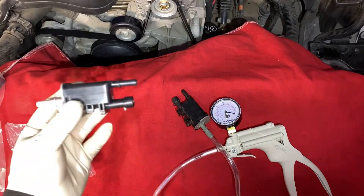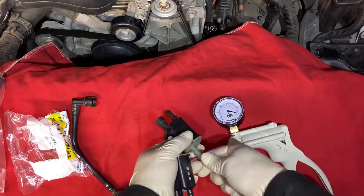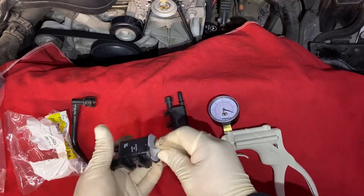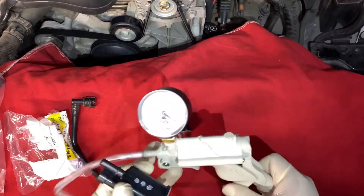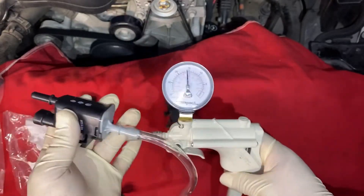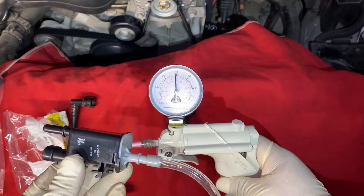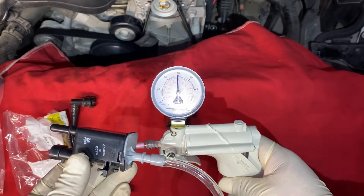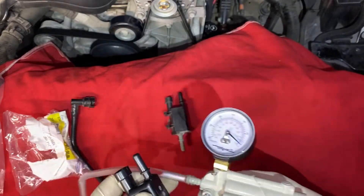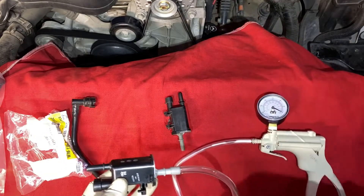I have the new purge control valve, and I'm gonna do the same test to show you guys what it's supposed to look like. Look at the vacuum — okay, so that's what a good purge control valve is supposed to look like.